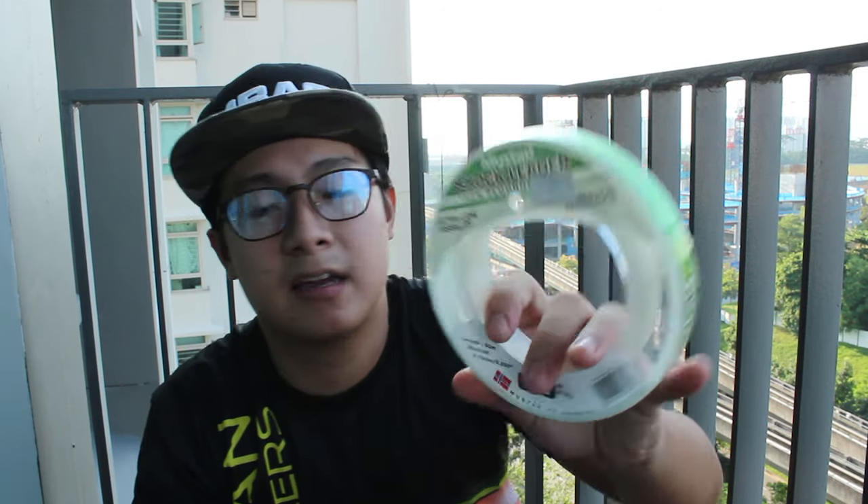I usually tie on an FG knot to my leader. On my overhead reel — this is actually a right-handed Daiwa Bayard 150, I just took it out as a sample because my overhead offshore reel is actually rigged up onto a rod. I have 30 pound line spooled onto that — 30 pound jigging line, Japanese jigging line, PE 1.5. And I have a 60 pound leader, which is the exact one I have right here: the Mustad 60 pound leader, short leader, 100% fluorocarbon, ultra low visibility and abrasion resistant. So this is what I use for my FG knot on the overhead reel.